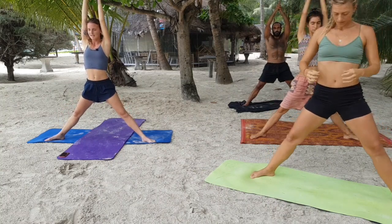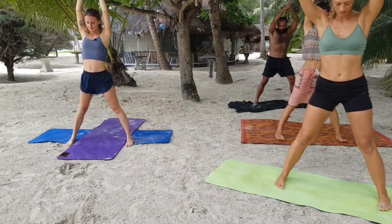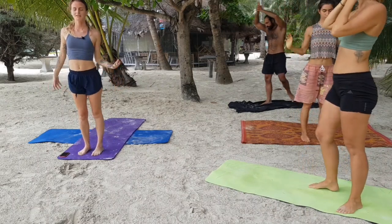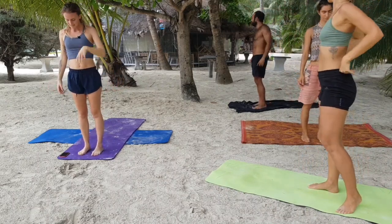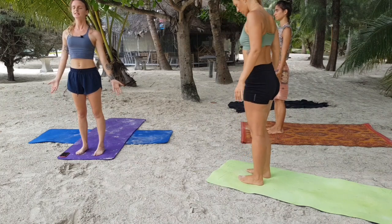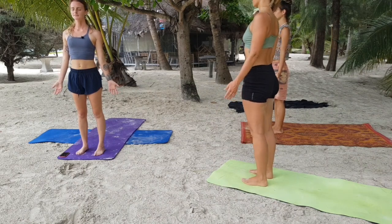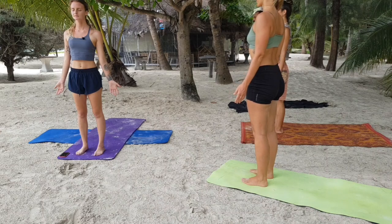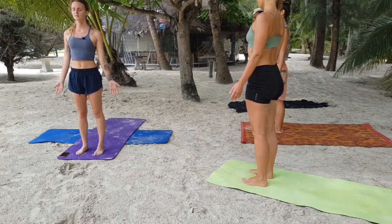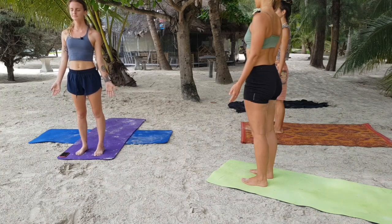Inhale, come up nice and tall. As you exhale, slowly heel-toe your feet together and find yourself at the front of the mat. Maybe give yourself a little wiggle. Come into Tadasana — fingertips pointing down, crown of the head pulling up. Do a quick check-in with yourself, check in with your heart, with your breath, check in with your intention.